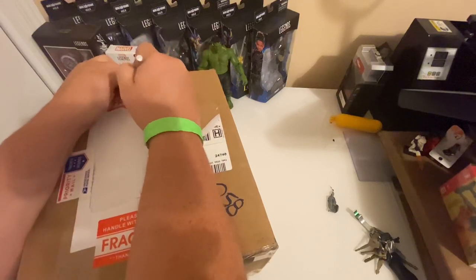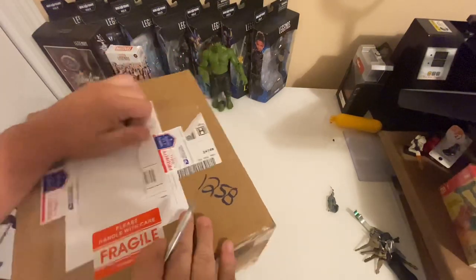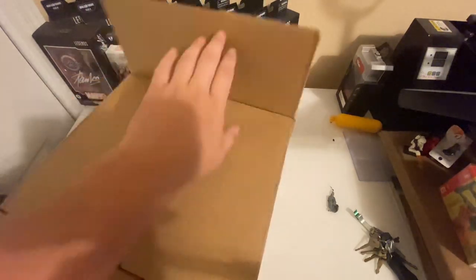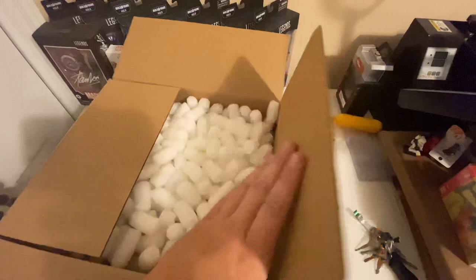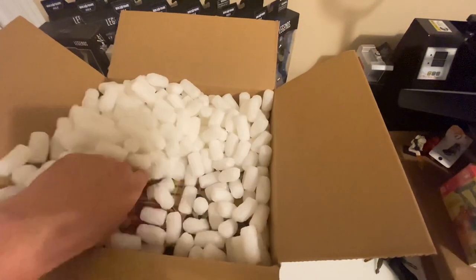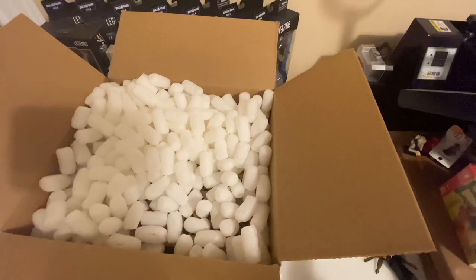I don't want to tear up the box because chances are I'll reuse it for shipping something else later. We've got plenty of ghost poop packing peanuts. I'm going to clear this out, and then we'll get the sealed case out.